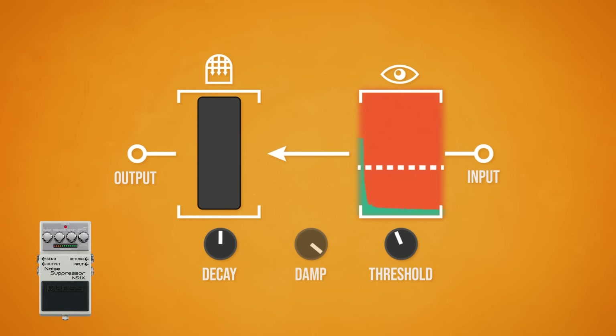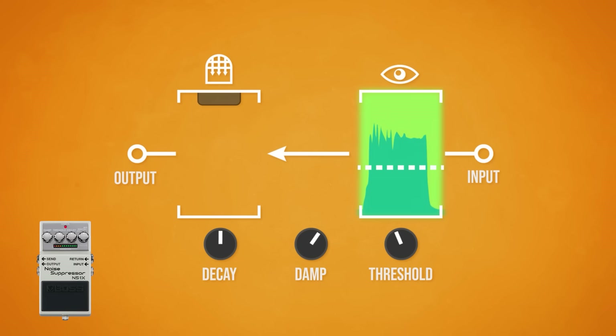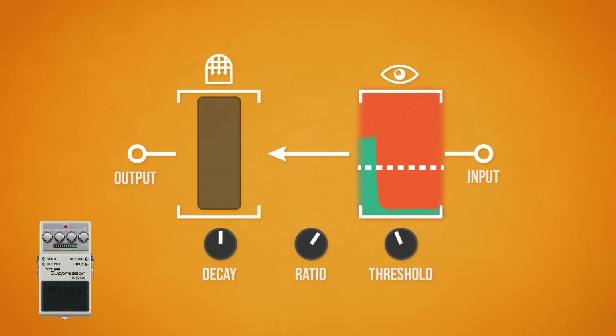You may even find a control which alters the corporeal transparency of the gate, determining how much of the signal leaks through when the gate is closed. This is labelled 'damp' on our Boss unit, but can commonly be named 'ratio', as it's the ratio of signal to silence.